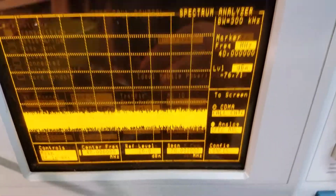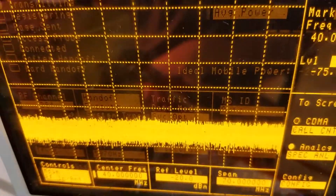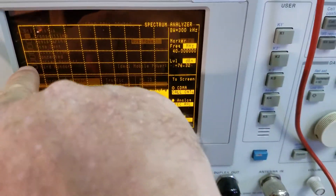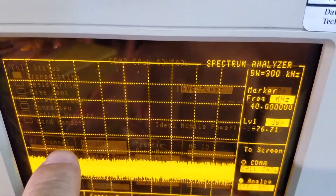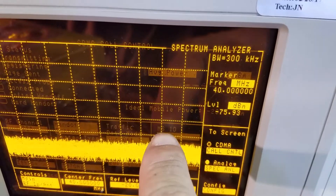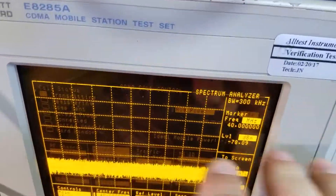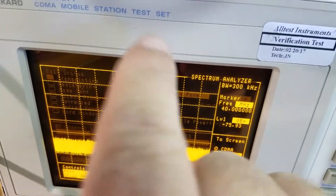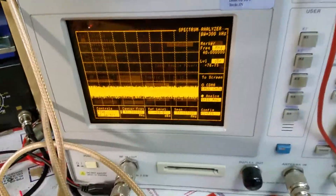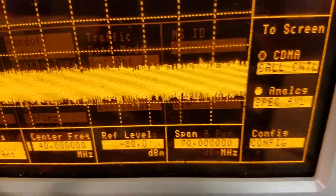We've got a 40 megahertz center frequency set, and the reason for that is we've got a 70 megahertz span, so we're looking from here to here — 70 megahertz. We're using 40 megahertz to split the difference between the frequency we're working on, 27.205 megahertz, and up at 54 megahertz where you'll see a spike which is the second harmonic. It's very important that there's nothing else in here to be considered spectrally pure — no other spikes. That's why we're showing it like this, zoomed in so you can see the settings.